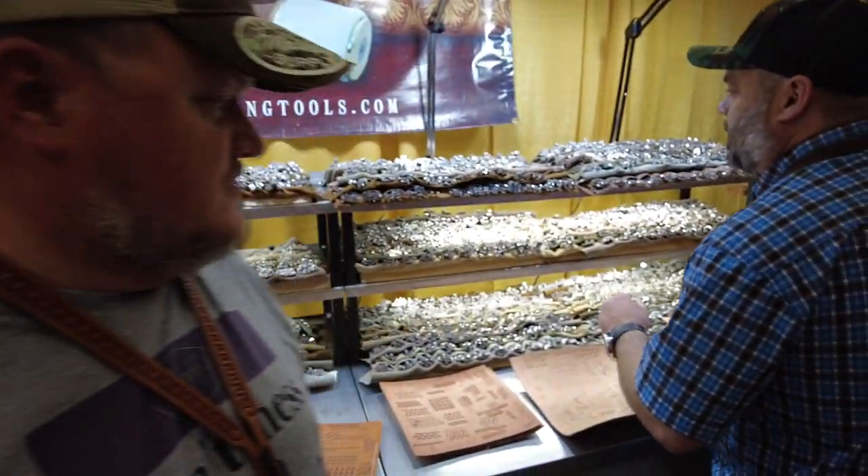Thank you very much, Ryan. That's been a two-minute tool tip with Ryan King of King Saddlery. We're right here in Barry King's booth and both of those tools are available through his website. Have a great day.